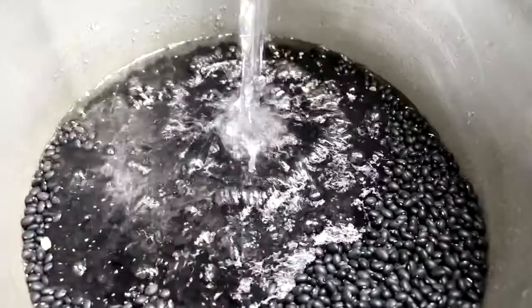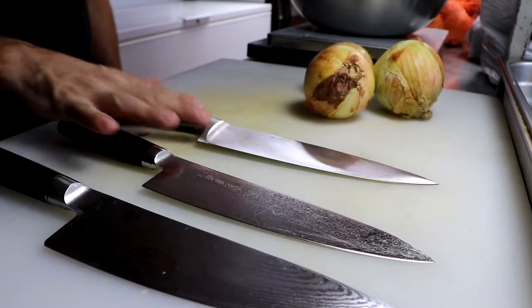If you're going to use raw beans, go ahead and soak them overnight and we're going to process that tomorrow in 12 to 24 hours.